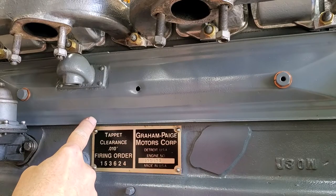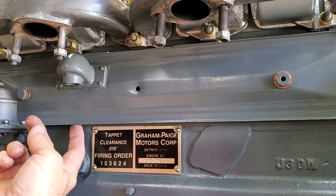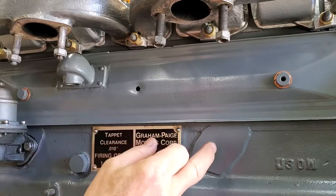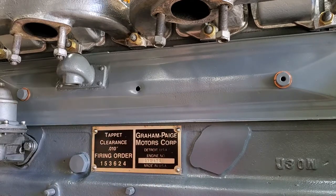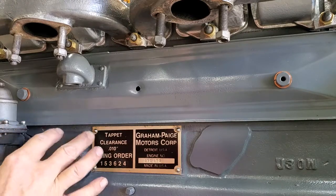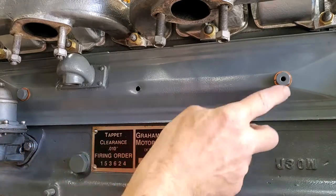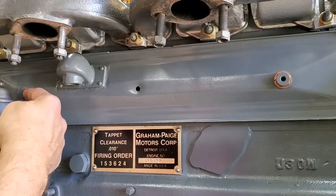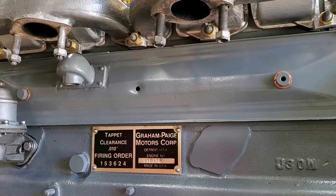When installing the valve cover, note that your gasket needs to be glued to the valve cover and not to your block. Use contact cement to the valve cover and don't put anything at all on the other side towards the block. At these two points you'll notice they're copper washers — you need copper washers here to seal. If you don't do that, you're going to get leaks at those two points.